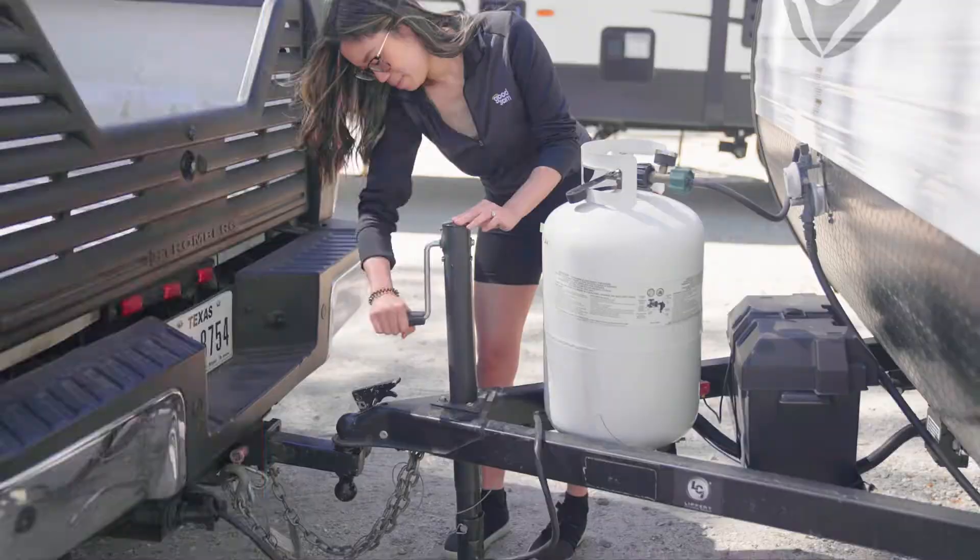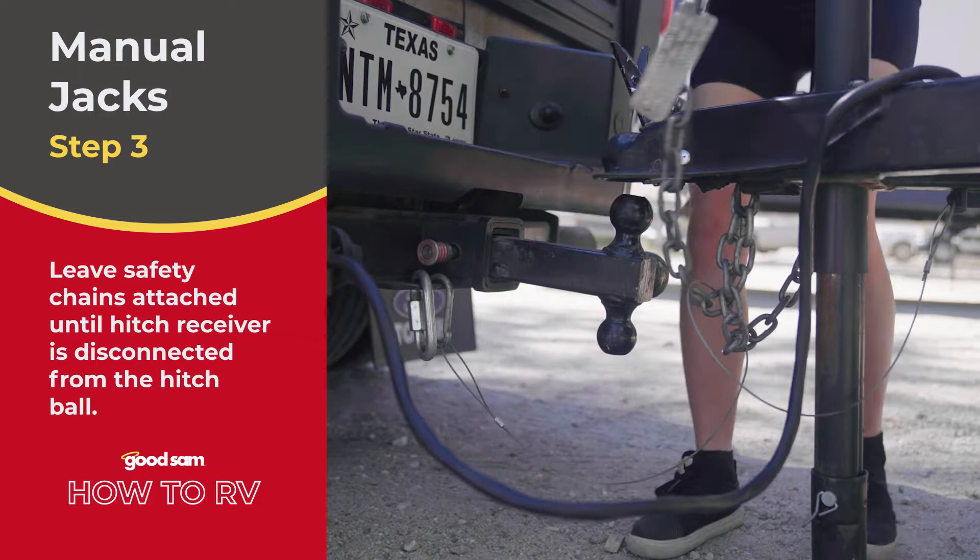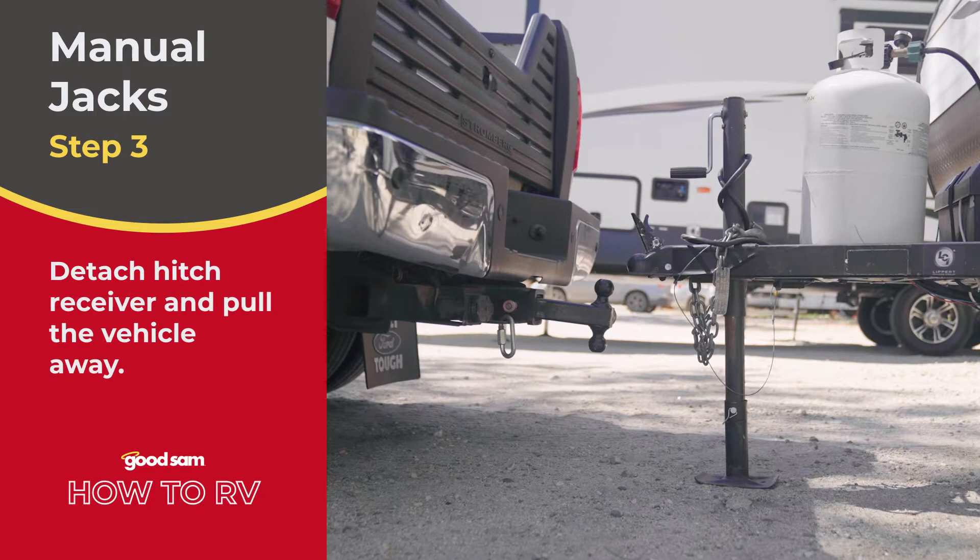Step three: detach trailer from the tow vehicle. Make sure to chalk the tongue wheel if you have one to prevent it from rolling as well. Leave safety chains attached until the hitch receiver is disconnected from the hitch ball. Detach the seven-pin electrical connector, detach the hitch receiver, and pull the vehicle away.